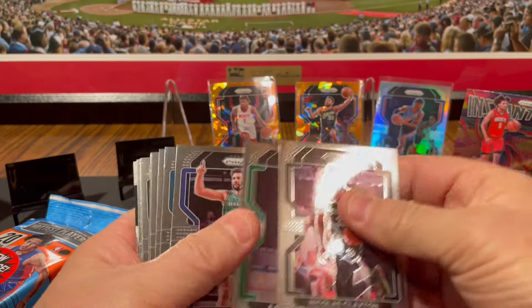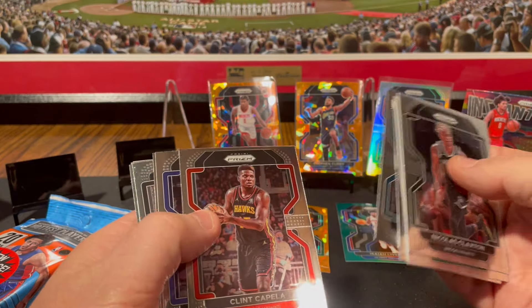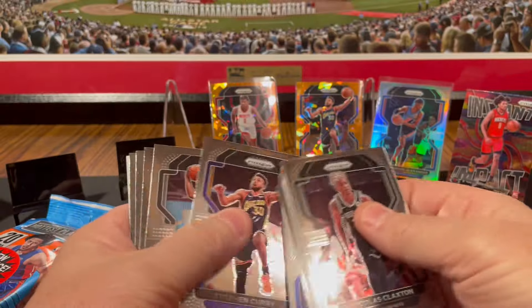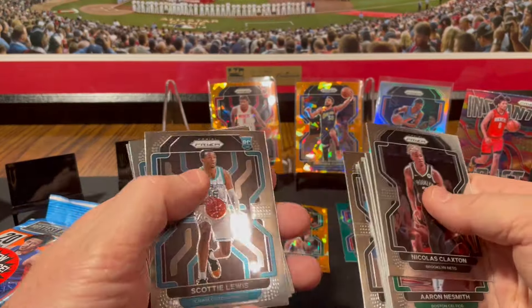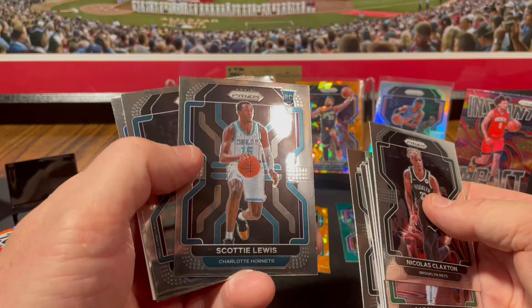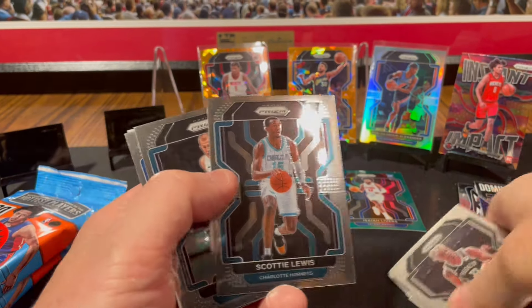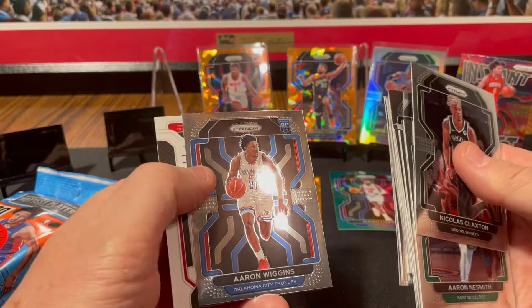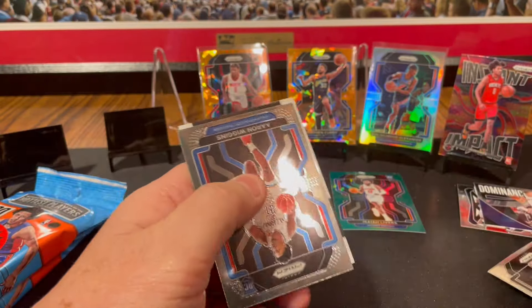Jalen Green orange ice rookie card! Sweet. Claxton, Naismith, Kleber. Capella, Jalen Brunson. Another Steph Curry — this is the base card. Kelvin Johnson — I thought it was Scotty Barnes for a second. Scotty Lewis. Mason Plumlee, Aaron Wiggins — I wonder if he's related to Andrew.